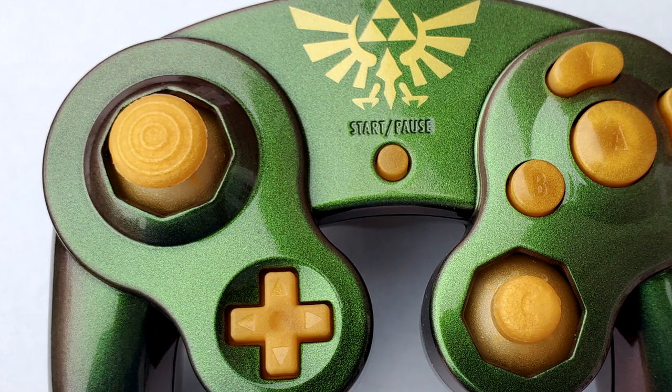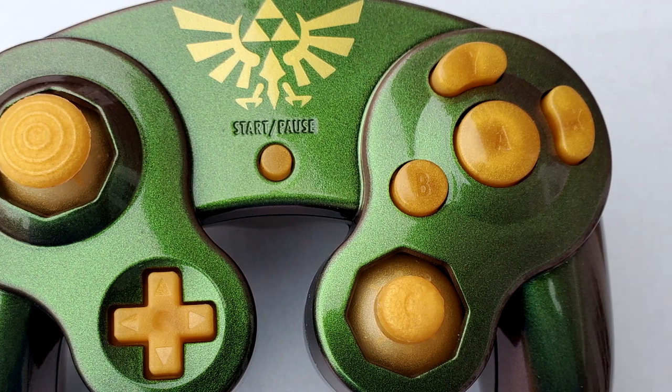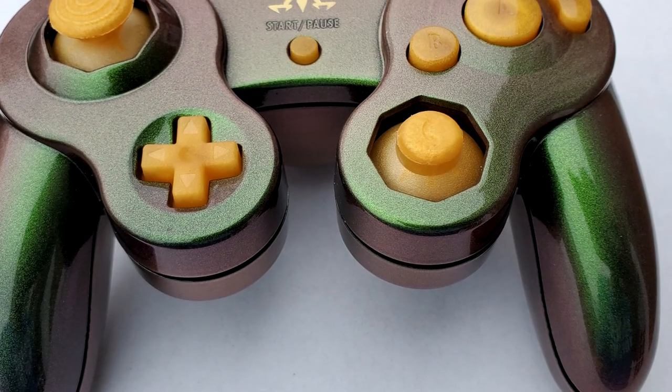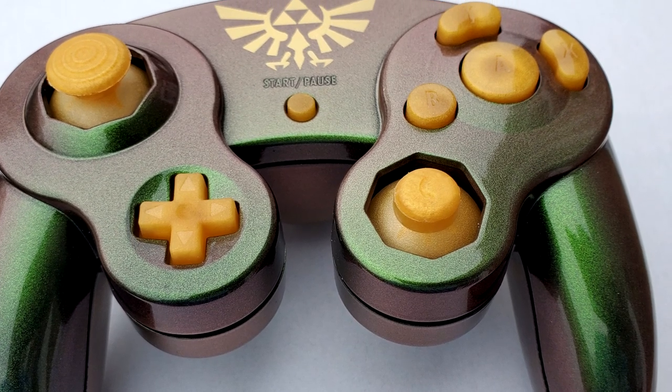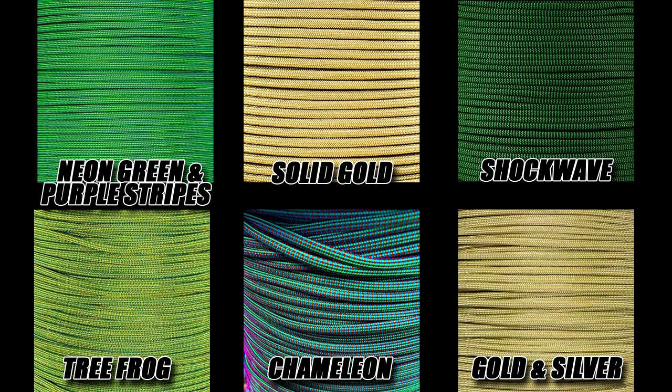Well guys, so far the community is absolutely crushing it. This controller looks fantastic, but now it's time for the next phase — we need to add some paracord to this controller to bring it up to the next level. Your choices for paracord are as follows: Neon Green and Purple Stripes, Solid Gold, Shockwave, Tree Frog, Chameleon, and Golden Silver. Let me know what you guys want in the comments below.